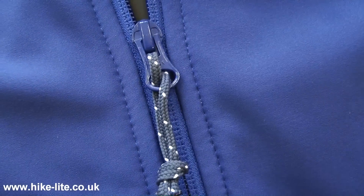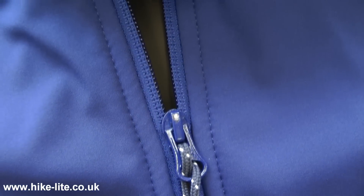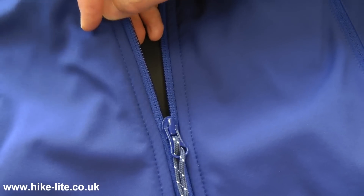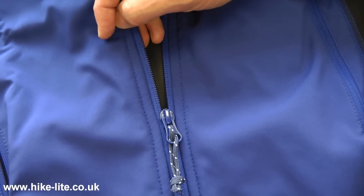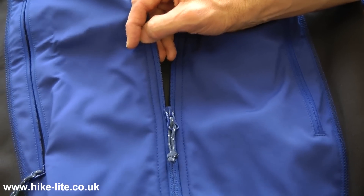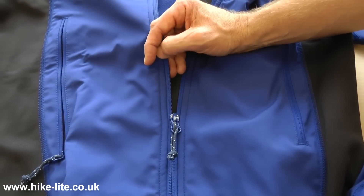A relatively substantial zip with a flap on the rear, but whilst it's going to make it very comfortable wear, it's not going to be the best zip in the world for stopping water ingress. And that combined with the fact that it's not got taped seams means that whilst the fabric is pretty water resistant, if it's really rainy you're going to get ingress through the seams and probably through this zip as well.